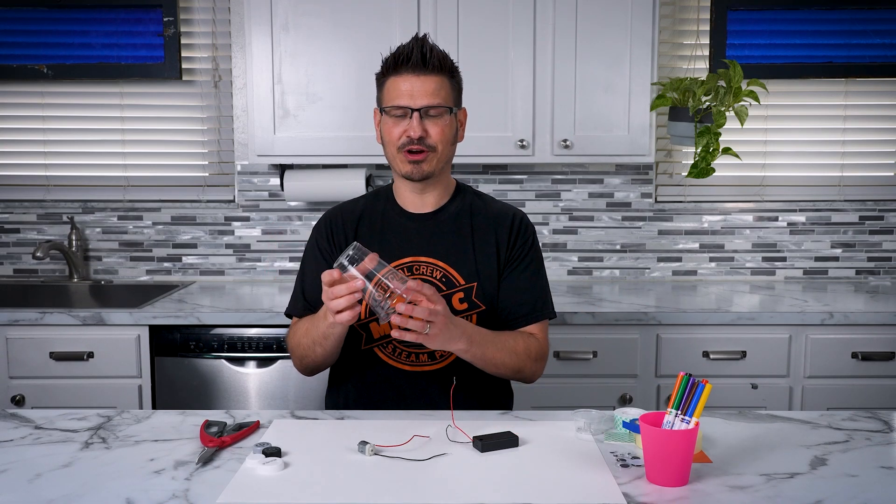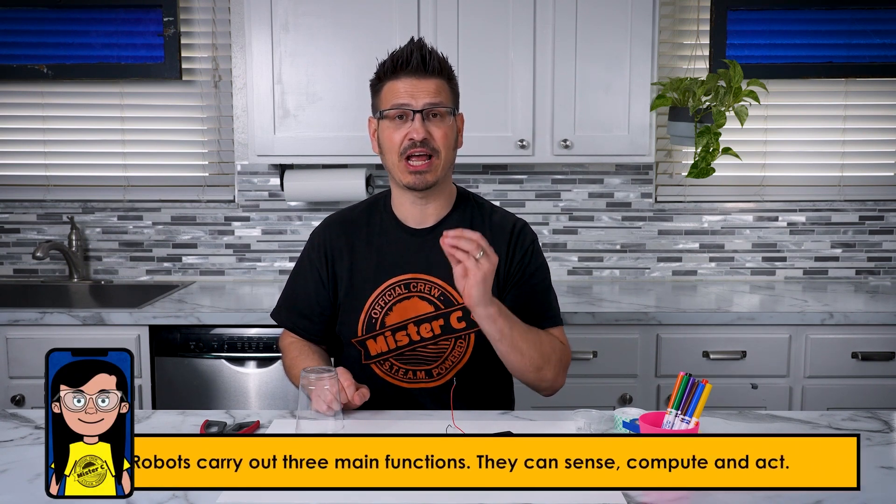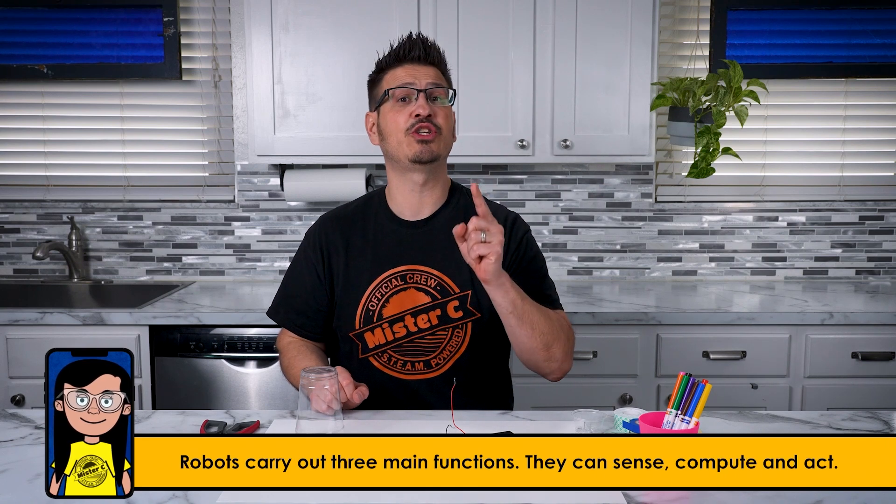We're building an art bot. We're going to use this cup and some markers to build a robot that is actually able to draw us something. I'm not sure what it's going to draw, but we are going to try to build this for a purpose, and that's what robots do. They have a purpose to help us with things. This one is going to do art.